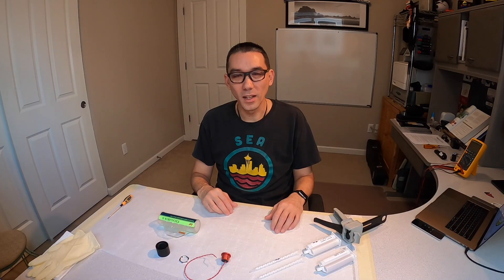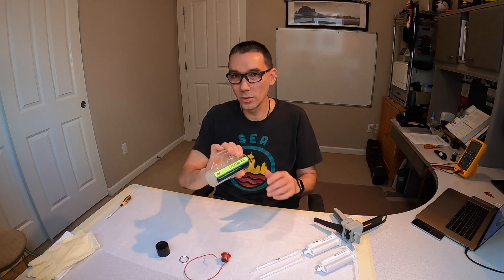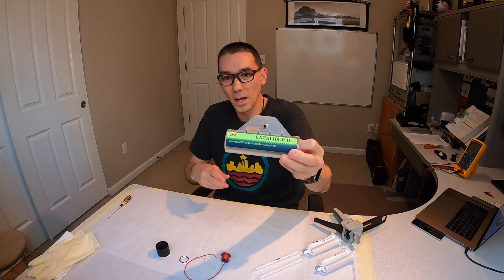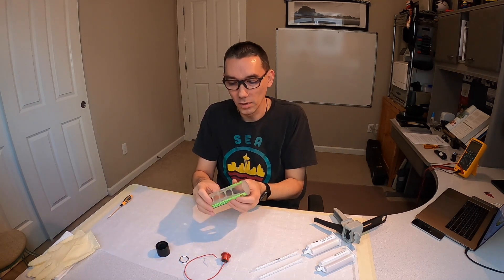Today we're going to go ahead — we finally got all of our parts in for this modification to the Excalibur 2 battery compartment. We're going to do the power button modification that I've come up with, and we're going to see how this works out.